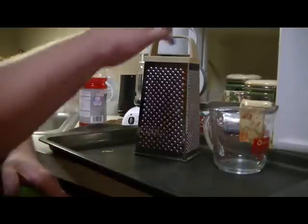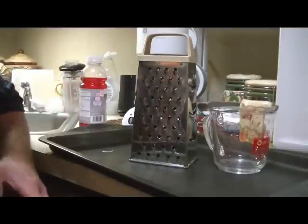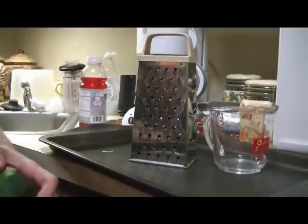Now that we got our zucchini cleaned and cut, what we're gonna do is use a standard everyday cheese grater and we're just going to grate the zucchini.